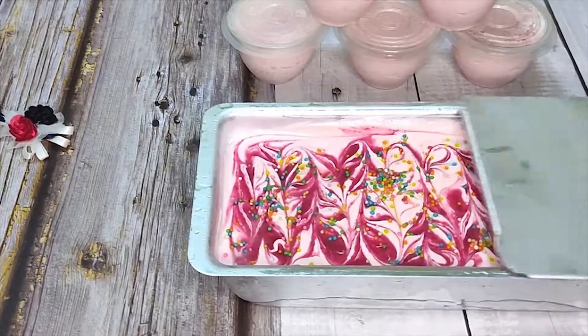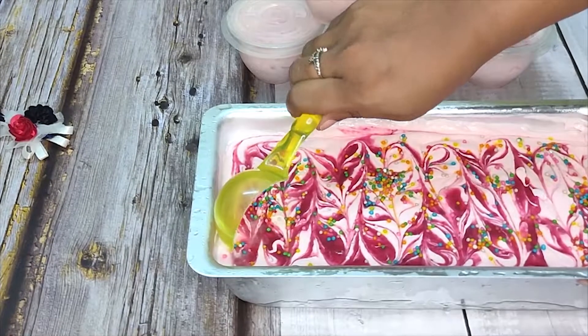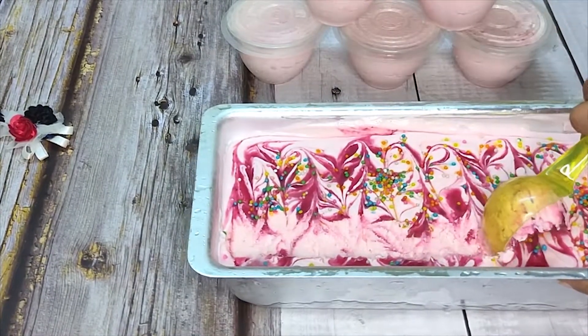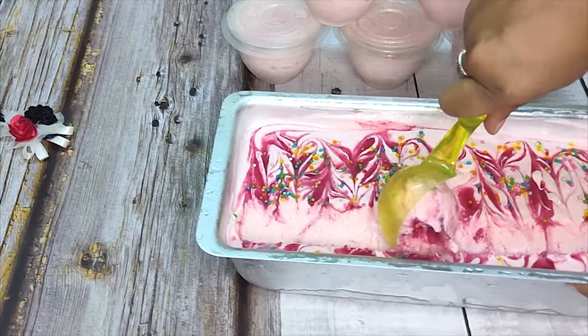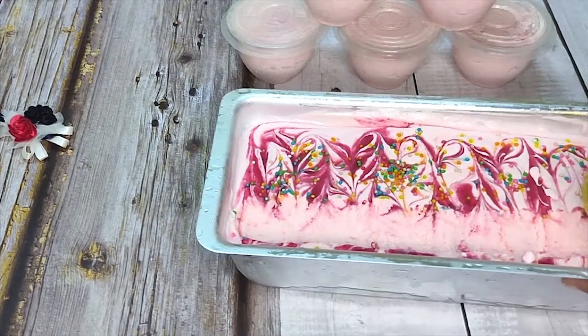Hello friends! I am going to make a strawberry ice cream. I also have some leftover whipping cream, so I am going to use it. I will make a strawberry ice cream.